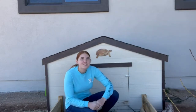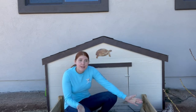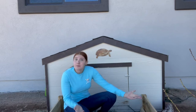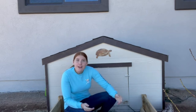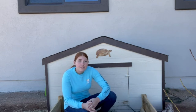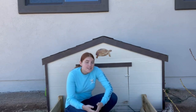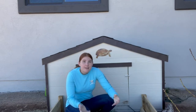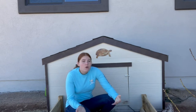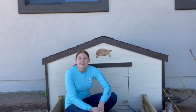Hey guys, welcome back to Dragon Exotics. I really haven't been posting in a while — vet school is busy and hectic — but figured I'd post this today. It is winter time, and if any of you guys have sulcata tortoises that are outside and big enough to be outside, then you have an idea of what kind of shelter you want.